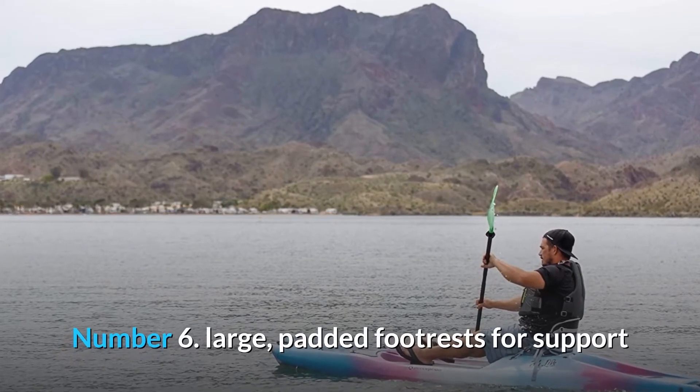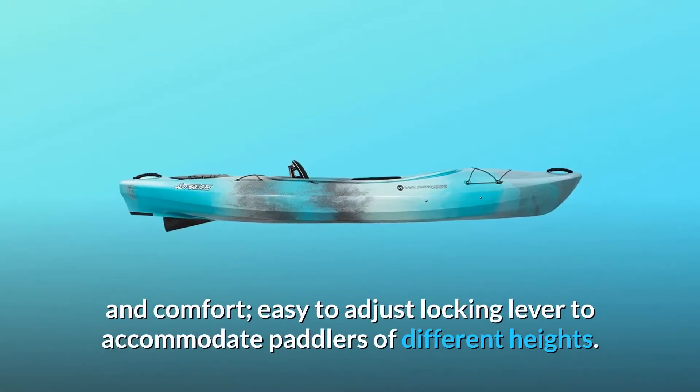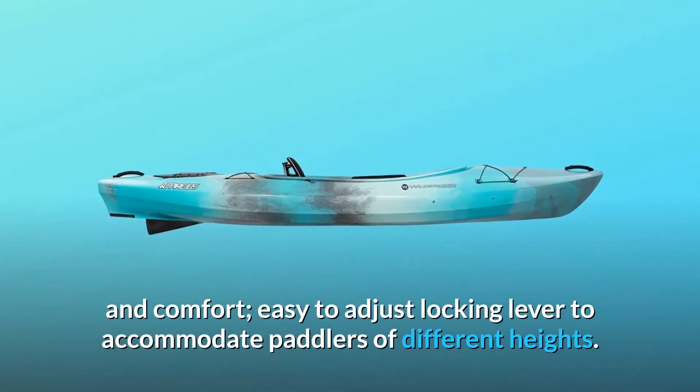Number 6: Large, padded footrests for support and comfort. Easy to adjust locking lever to accommodate paddlers of different heights.